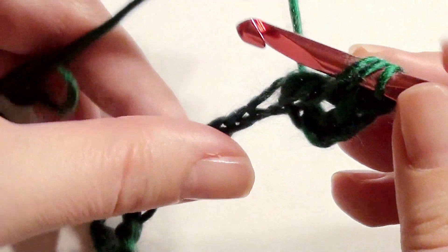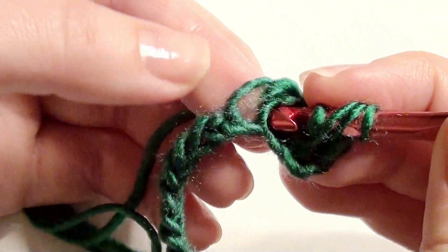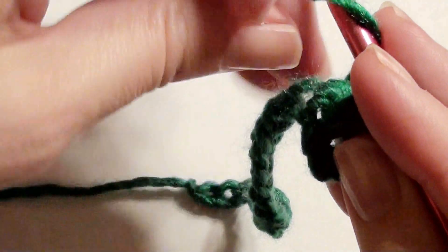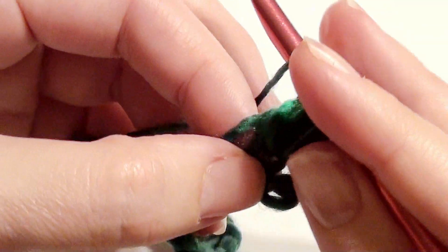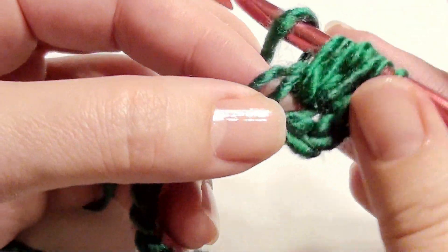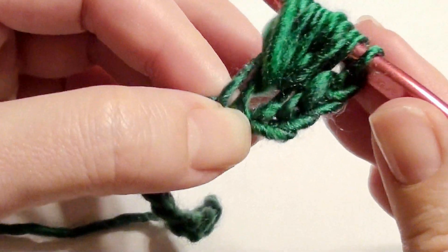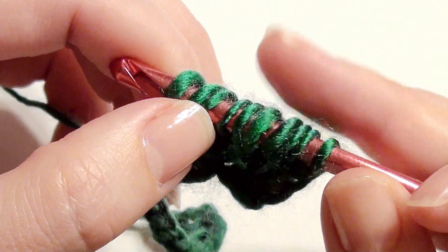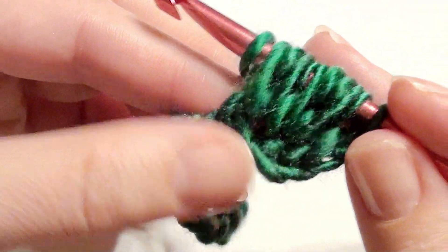Yarn over, you're going to do it five times — insert your hook, grab the yarn, drop your loop — one, two, three, four, five. Once you have all your loops on the hook, yarn over and draw through all loops on the hook.